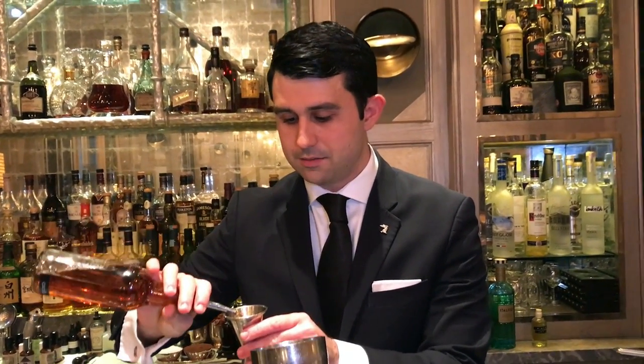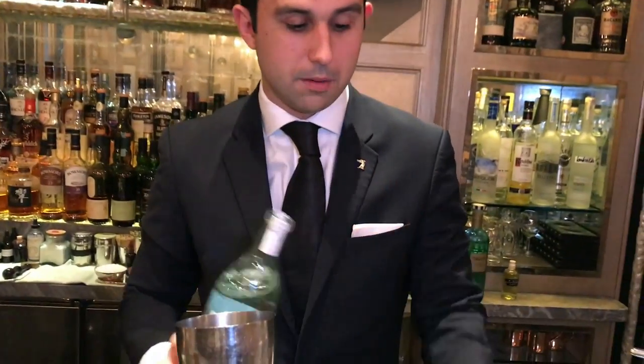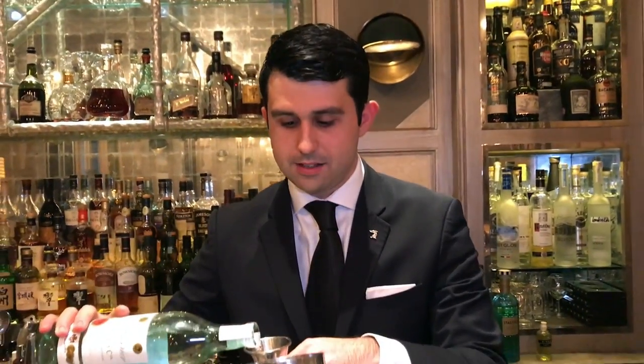Next ingredient, as a classic Mulata Daiquiri calls for, we add some dark crème de cacao, 20 ml. And as the main spirit, we add the Bacardi 44.5 Heritage.